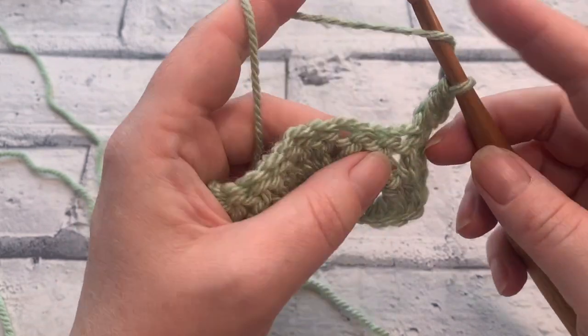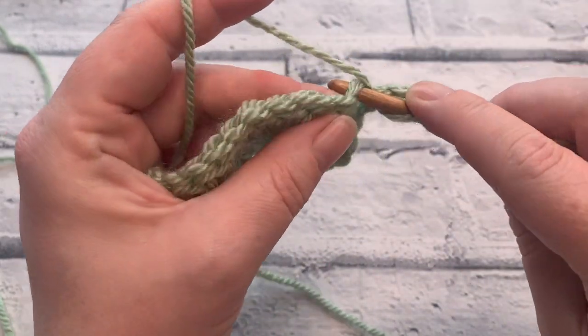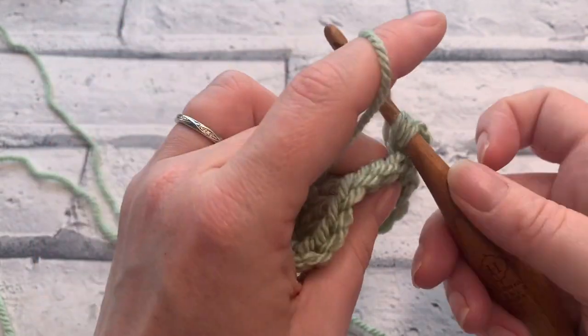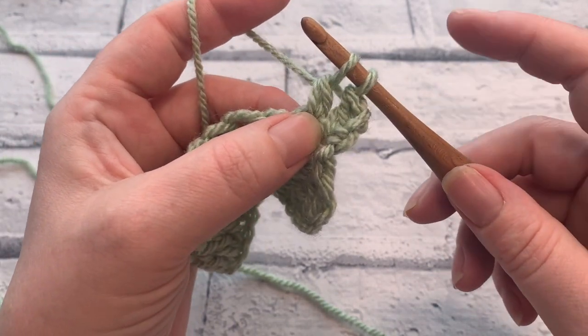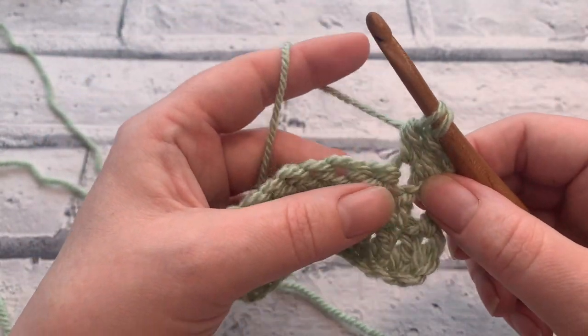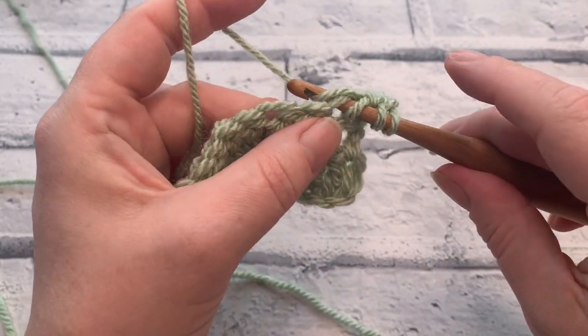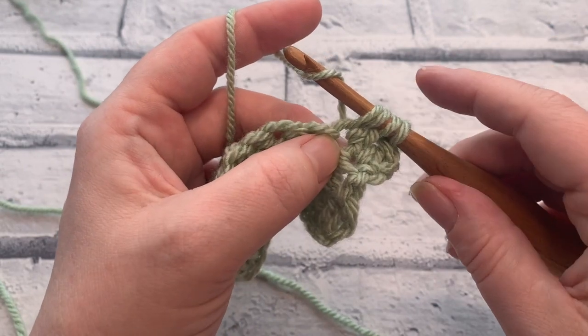Let's get started by yarning over our hook. We're going to insert our hook into the next stitch. We're going to yarn over, bring a loop up, yarn over, pull through those first two loops. We've got two loops remaining on our hook. We're going to yarn over, insert the hook, yarn over to bring up a fourth loop. That's worked all into the same stitch.